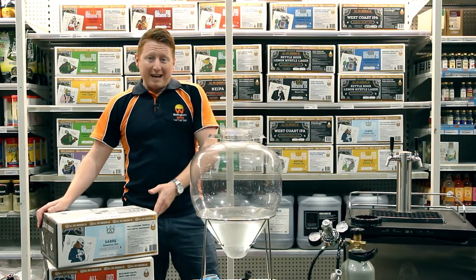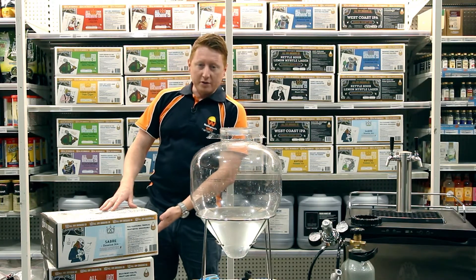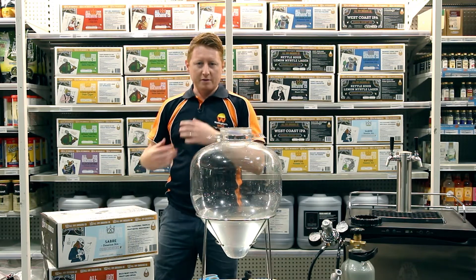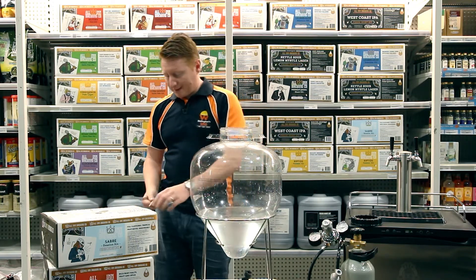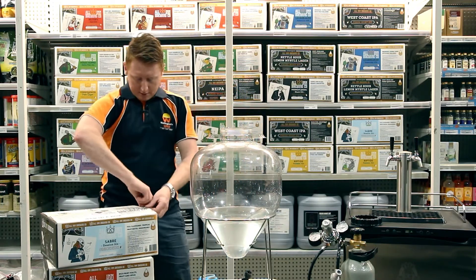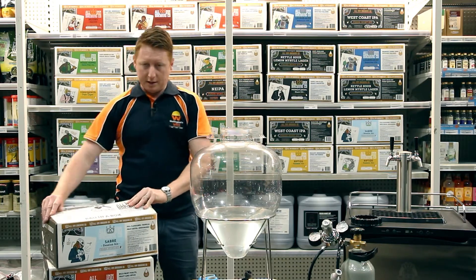I like to tip the water in first because I find the wort just mixes really easily that way. Now these are a bladder inside the box. While there is a hole in the side of the box, I found through experience that if you try and use that, it splashes and I get in trouble. So I like to cut the bladder out of the box very, very carefully, remove the entire bladder and tip it gently.